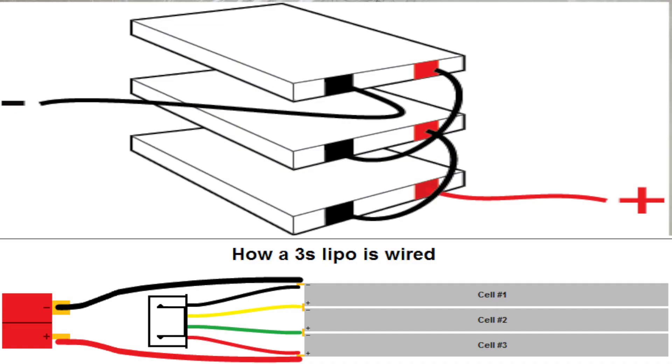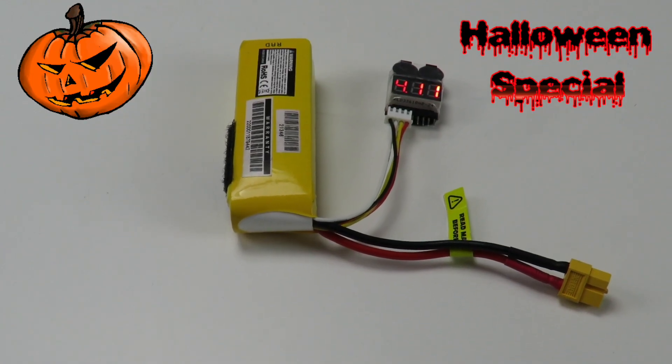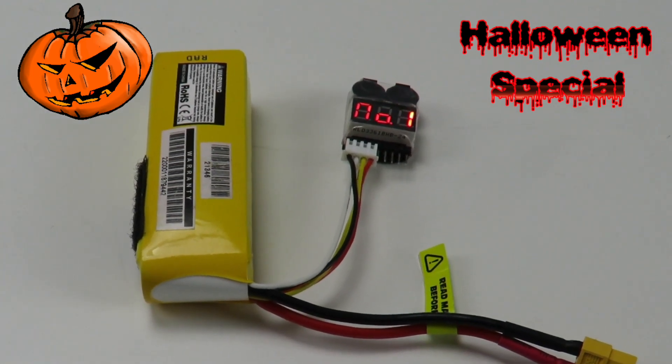LiPo batteries should never be discharged below 3.1 V per cell. An easy way to secure that is to add a simple $2 battery alarm that will make a very loud sound when the limit has been reached.